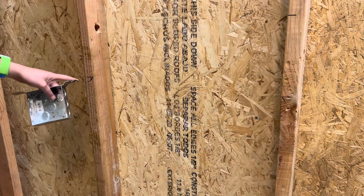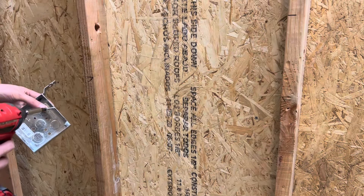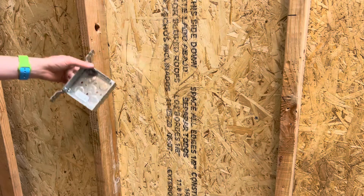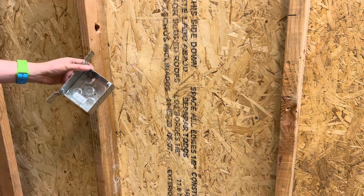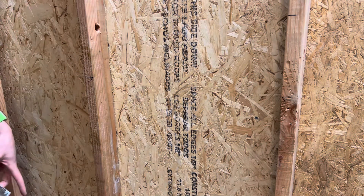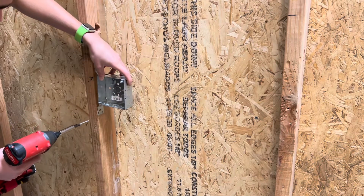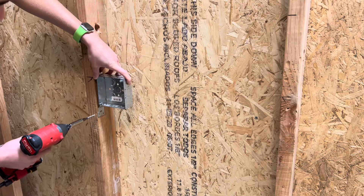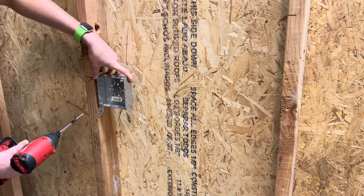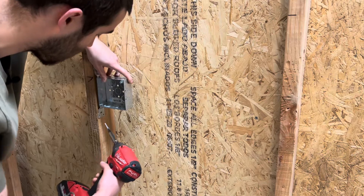This mark is going to be the top of our box, but depending on what you're doing you might have to do something different. Keep in mind you might be mounting boxes to the top of the mark or to the screw holes on the mud rings. For now let's line this up with our mark, then line up the edge of this bracket box to the edge of the stud — that's going to make sure the box is flush with the edge of the stud. Then go ahead and screw that in.